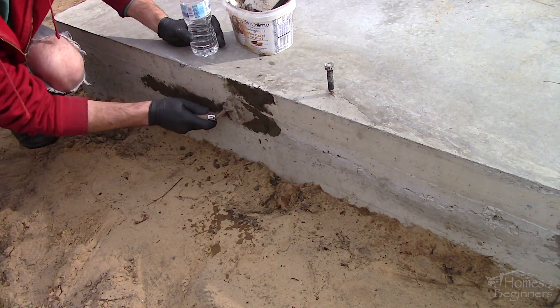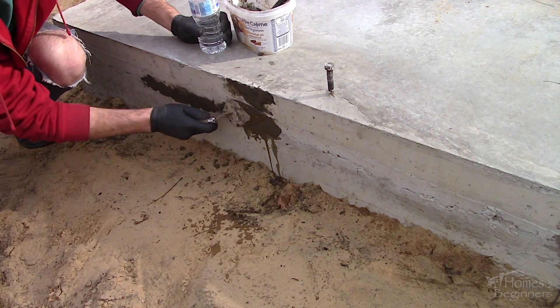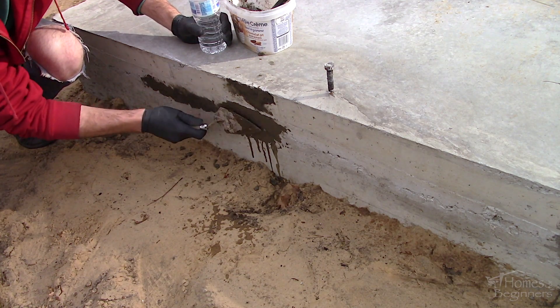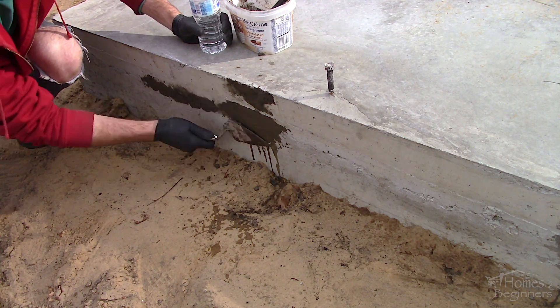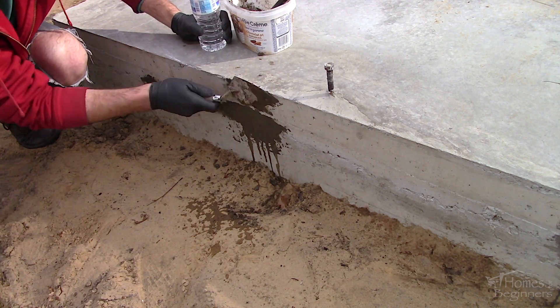Once it's in place, using a trowel, smoothen out the repair. With a wet trowel you can work the mixture across the surface, filling in any missed spots. While the repair looks darker at the moment, once it dries and the water evaporates, it'll lighten up in colour.